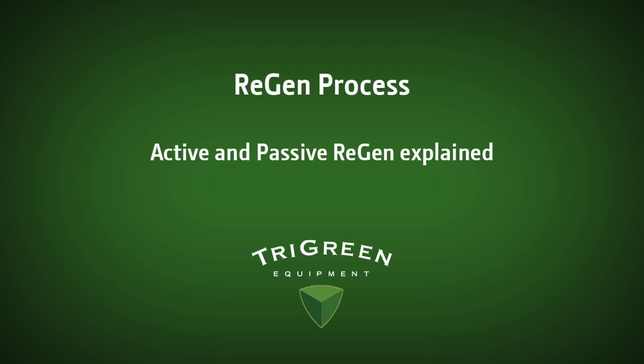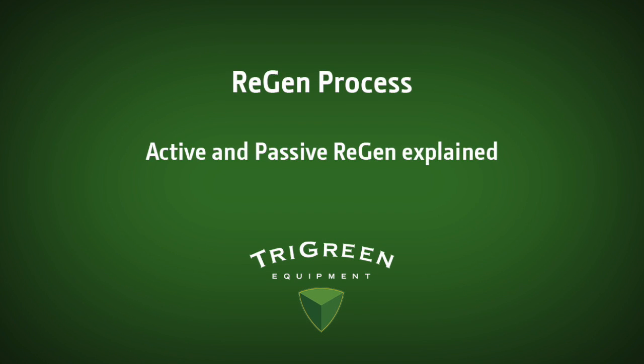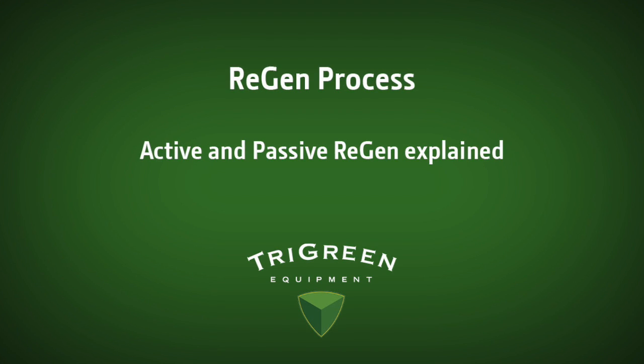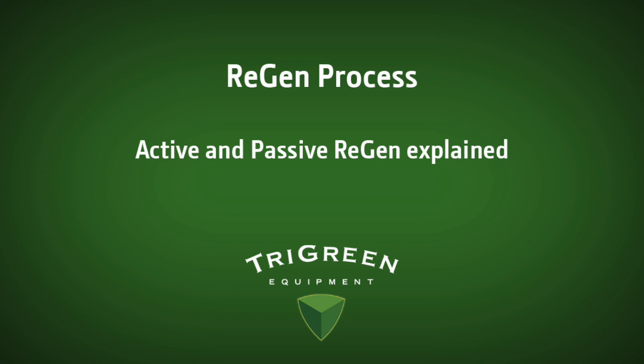Over time, however, these soot particles collect in the DPF and must be cleaned. There are two ways in which the soot trapped in the DPF can be cleaned: passive regeneration and active regeneration. This is perhaps the most confusing part for our customers. There's a lot of detail here, but you will understand what is really going on shortly. Passive regeneration is a natural cleaning process where the engine exhaust temperatures are sufficient to oxidize the soot particles trapped in the DPF. This occurs during normal tractor operations and is the most fuel efficient way to clean the DPF.